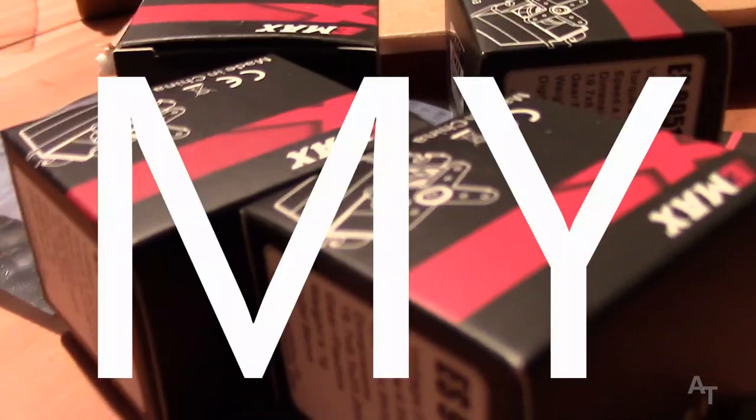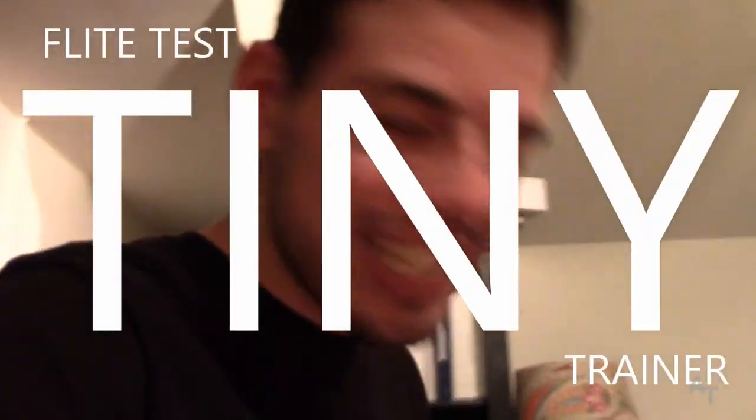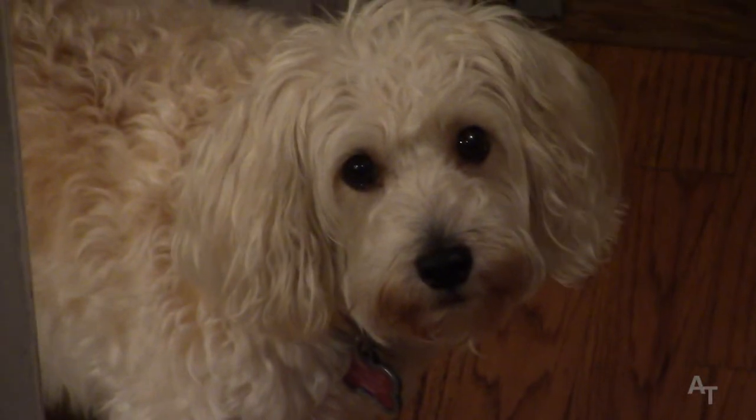Hey everybody, you're watching a YouTube video. This guy right here is Nate — Nate, you're on my show! Hey, what's up everybody, welcome to my show — it's called 'My Show' — and today on my show we're gonna be making this airplane, because I just got the stuff from FlightTest and I'm putting it together. I don't have any directions, which just makes it more fun. There's Lollipop — she is the My Show mascot. Say something cute! Good job, Lollipop.